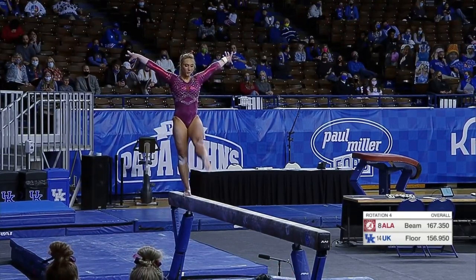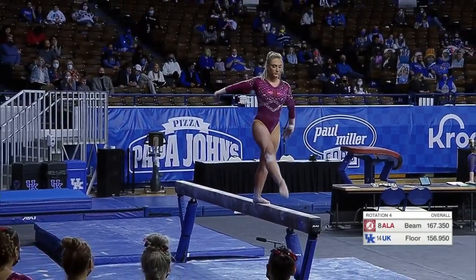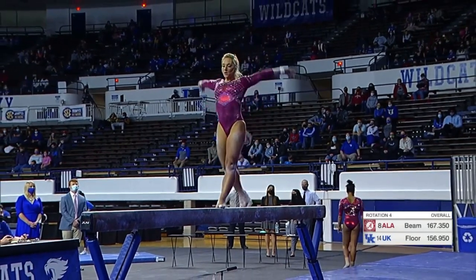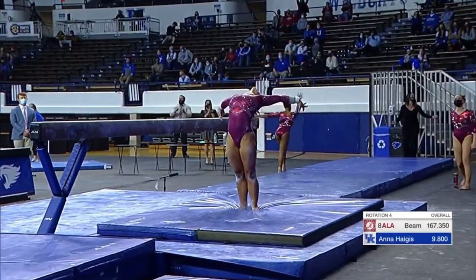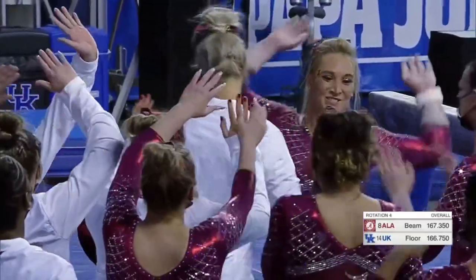I saw the nerves start to creep up a little bit in her face, and so pleased to see her attack. Gorgeous — perhaps the best we've seen so far. That leap into the jump, full split, full amplitude — that in and of itself should get bonus. Well done. That might have been the toughest routine I've ever seen her perform — just attack!